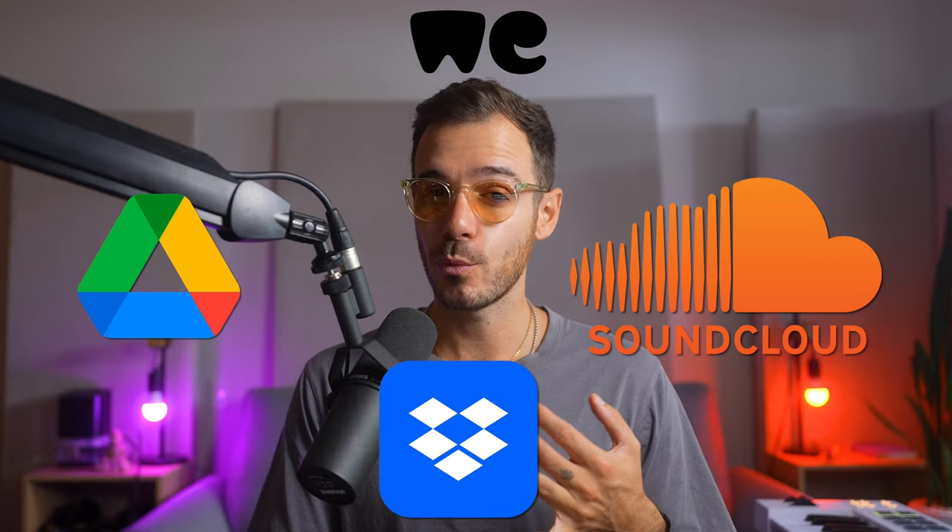Hey everybody, welcome to Boombox, the home of collaboration with me, Fabio from Noise. Before we get to mixing head-banging bass, if you're someone who uses Dropbox, Google Drive, SoundCloud, and WeTransfer, well guess what — I've got a solution for you that puts all of those into one and it's designed for musicians by musicians.